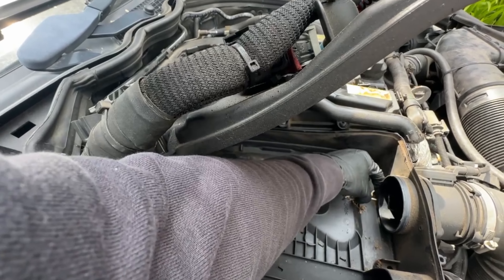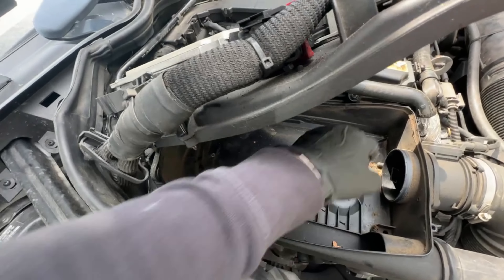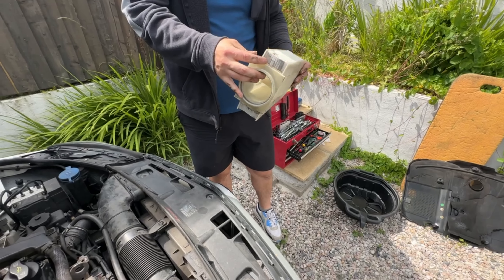There's bees and all sorts stuck in here. We'll get all this taken out and cleaned up. There we go — get the air filter changed. That mallet is classic.